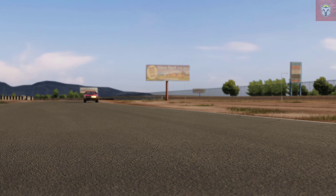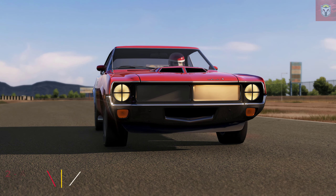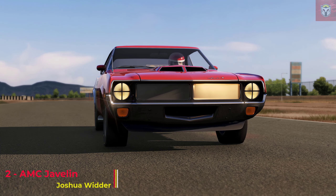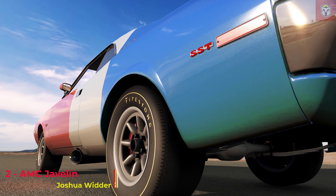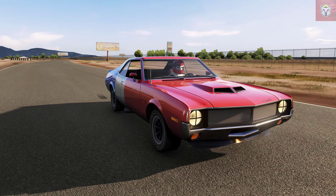Following very quickly on its heels is this AMC Javelin, again by Joshua Wider. This is version 0.5A. Both the previous Mustang Mach 1 and this AMC Javelin come from around 1970. This car has a number of different variations with it as well, including a Trans Am edition.